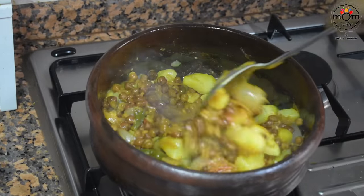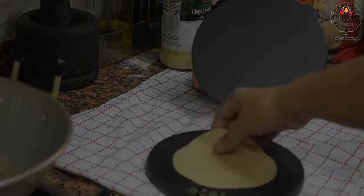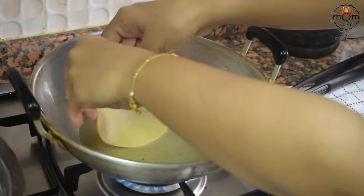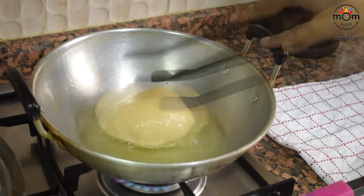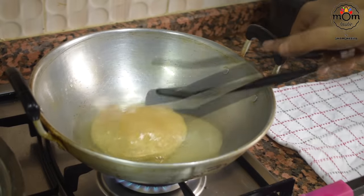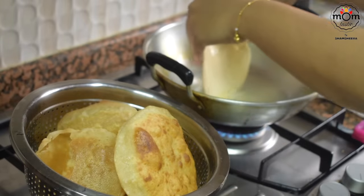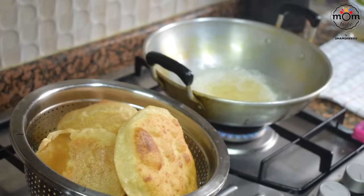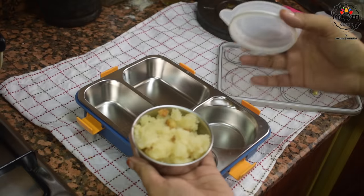Add some salt and mix. Let this cook on low flame for two minutes and it's ready. Meanwhile I had already prepared puri dough — press and fry the puris. Time to pack.